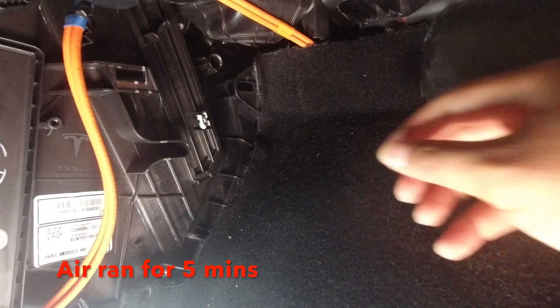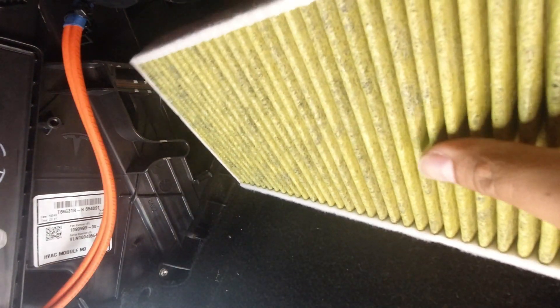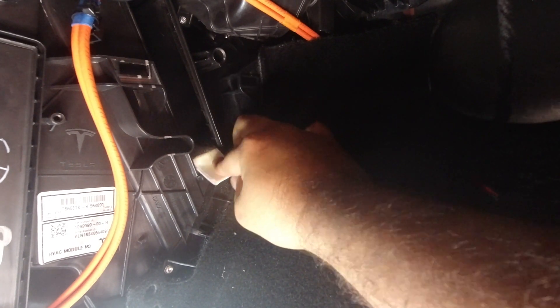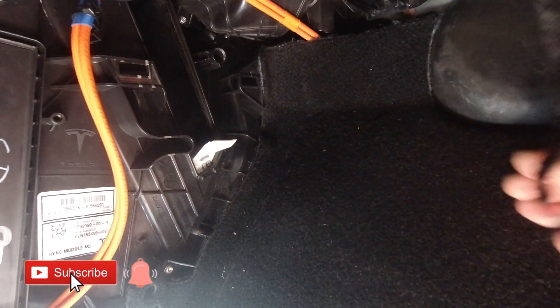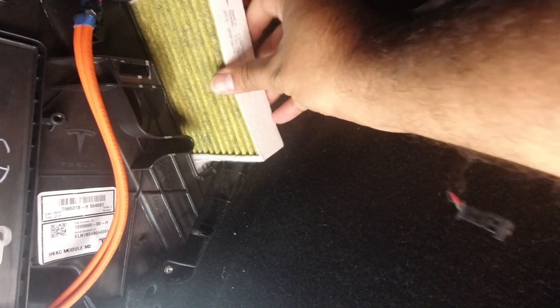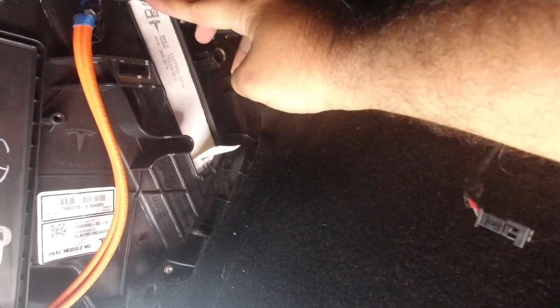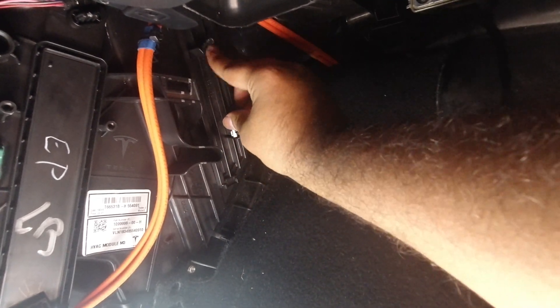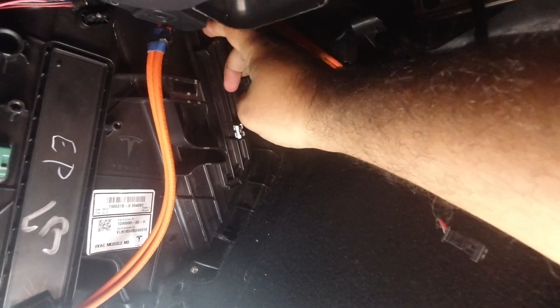Now that we've let the air run for a little while, we're going to remove the cover and start putting in our new filters. Just remember: the yellow part of the filter goes facing towards the back of the car. Put the first filter in. One thing to remember is that the tab stays out so that next time you're replacing the filter it's a bit easier. Do the same thing for the second filter, making sure the tab is staying out.